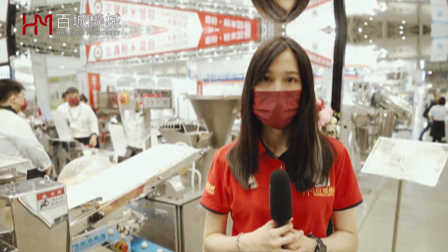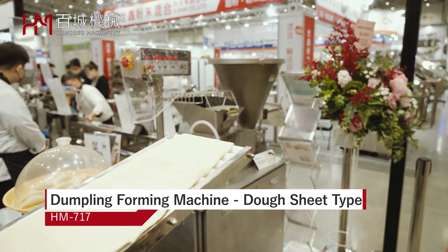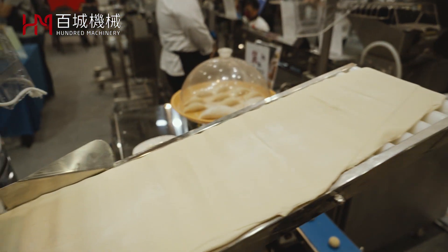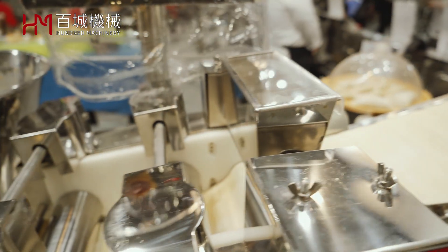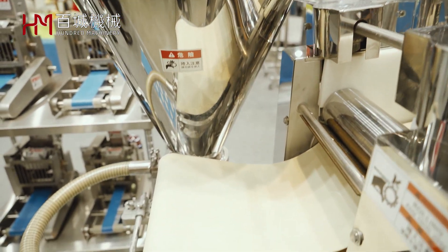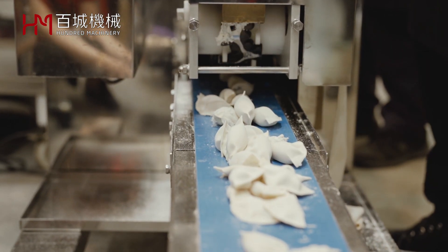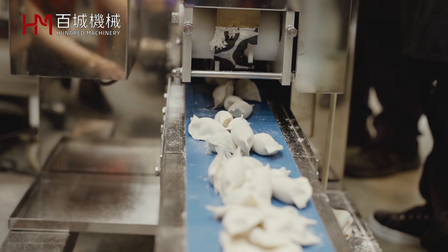Next is our HM717. HM717 is a dough sheet type dumpling machine. It works through the traditional extrusion forming method. The dough goes in through the roller and then fills in the fillings, making it like handmade dumplings — keeping the dough texture just like handmade.